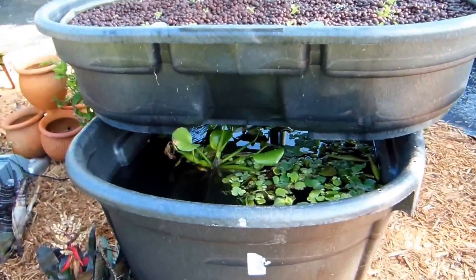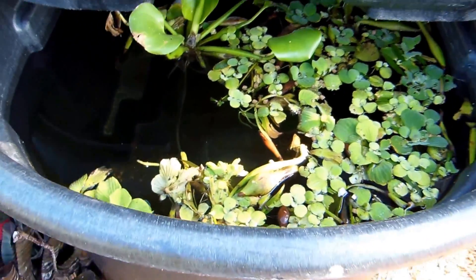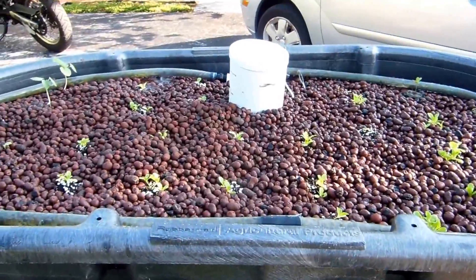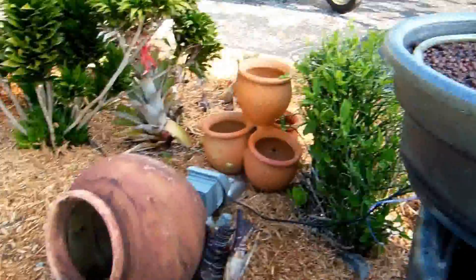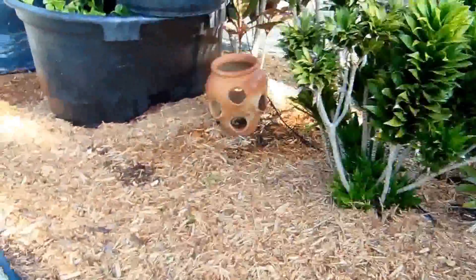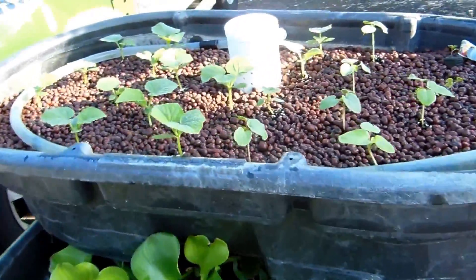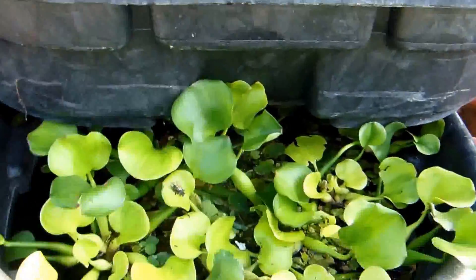Here's my aquaponics setup. Can't see any fish in there, but we got some baby lettuce and a little squash there. And we got another one over here — we got squash. We got our water down here.